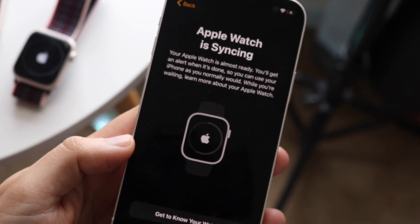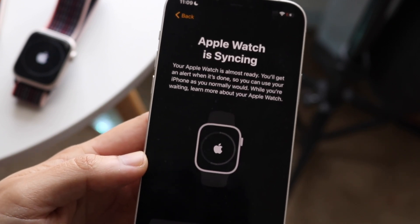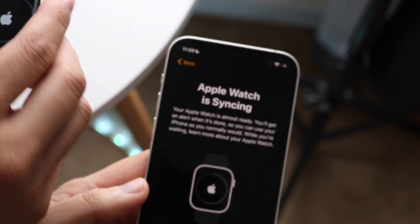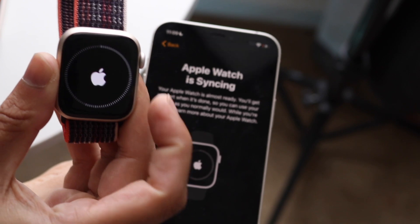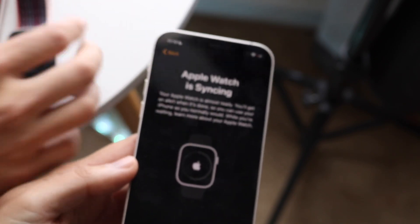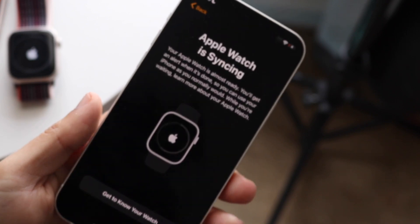Now it'll tell you that your Apple Watch is syncing, and all you have to do is wait until it's fully synced up. You can see the ring around your Apple Watch, which indicates how much of the process is finished — it looks like we're about 55% done. That's all you have to do — just wait until your Apple Watch is fully paired up.